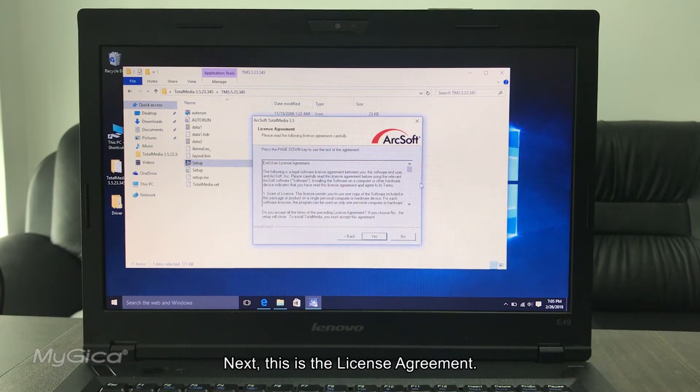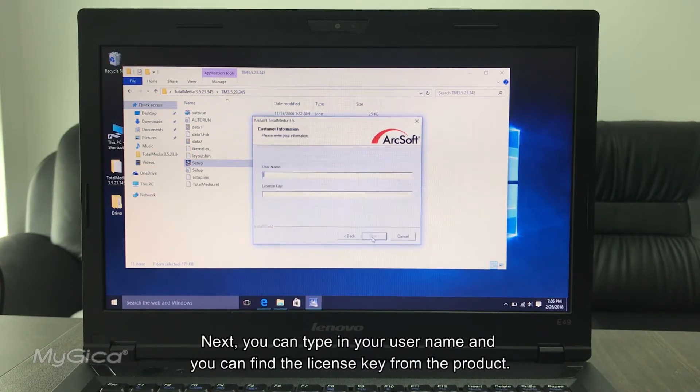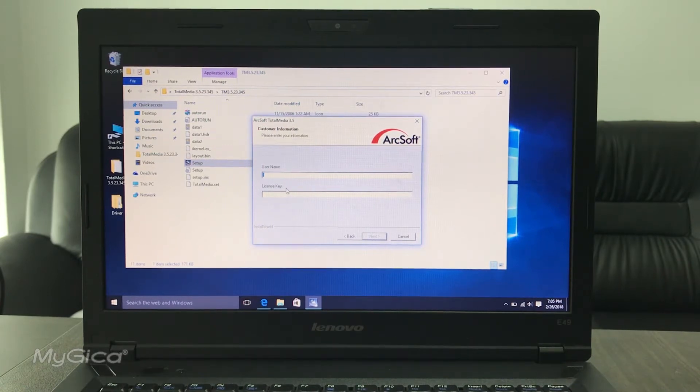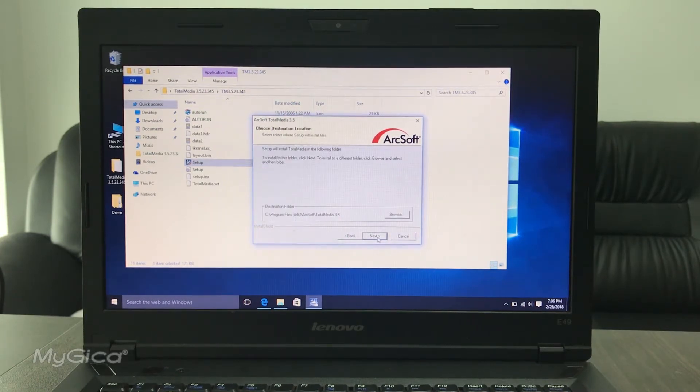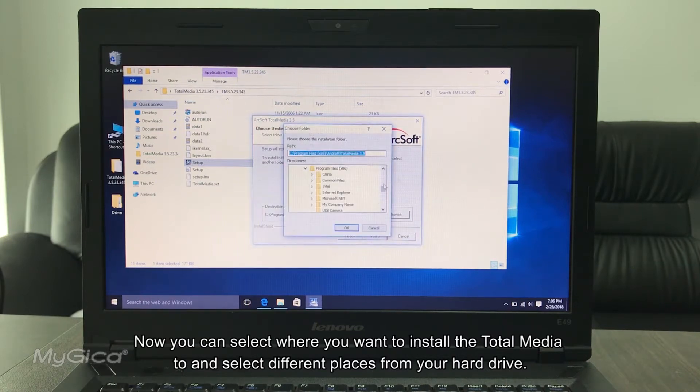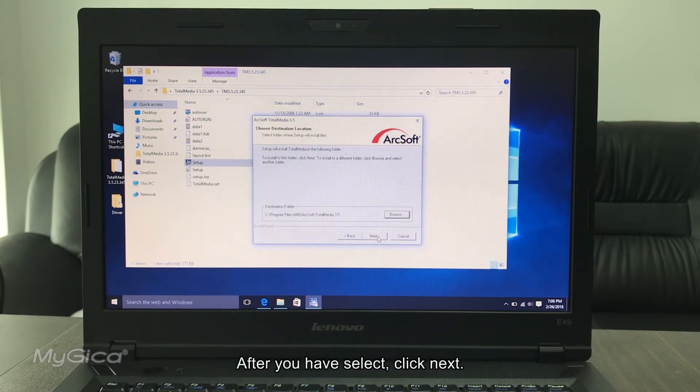Click Next. This is the License Agreement — accept it. Then you can type in your username and find the License Key from the product. You can select where you want to install Total Media — you can choose different locations on your hard drive. After you select it, click Next.